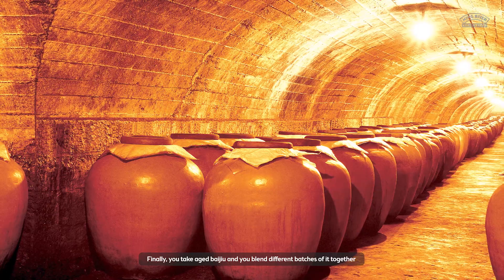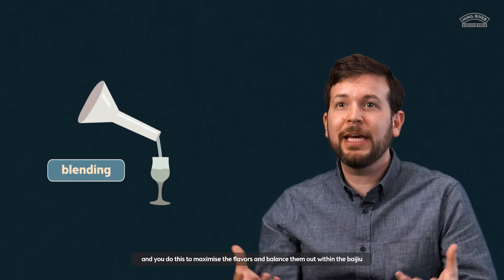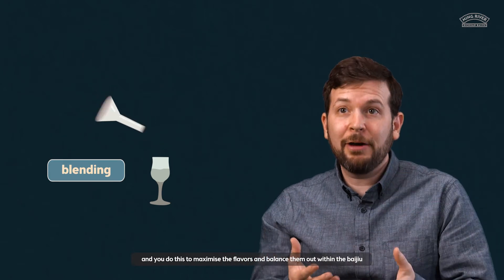Finally, you take aged Baijiu and you blend different batches of it together, and you do this to maximize the flavors and balance them out within the Baijiu, but you also do this to maintain consistency from one batch of Baijiu to the next.